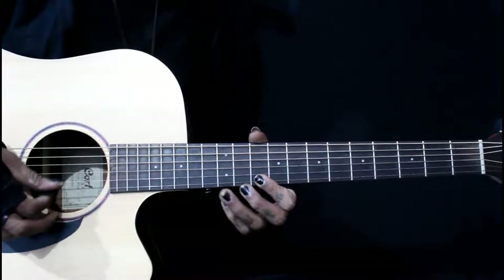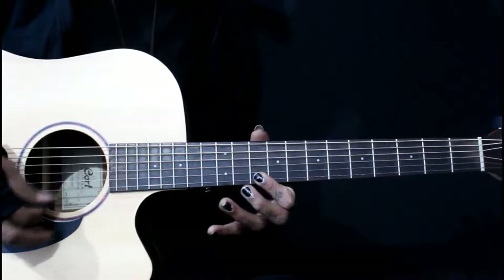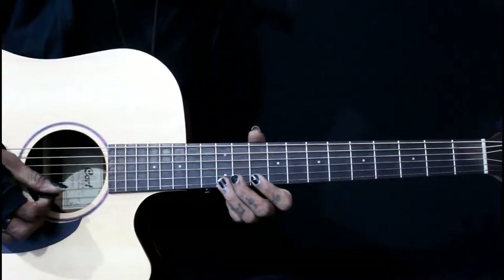Practice this — just for your fingering exercise.